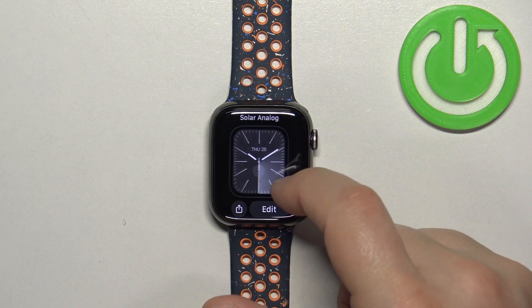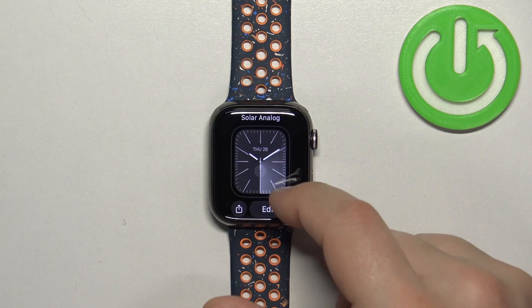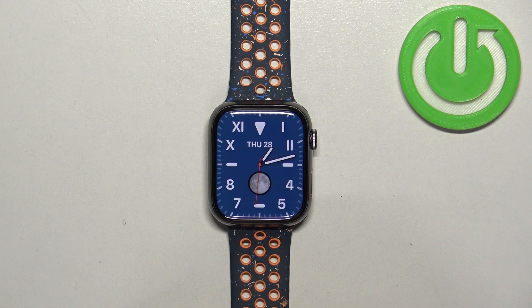Now you can scroll through the watch face menu by swiping left and right on the screen, find the watch face you would like to use on your watch, and once you find it tap on it to select it and apply it.